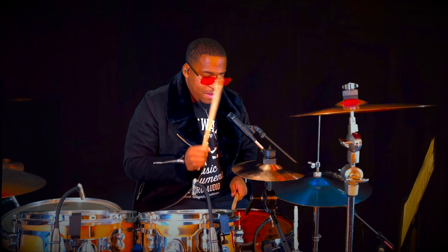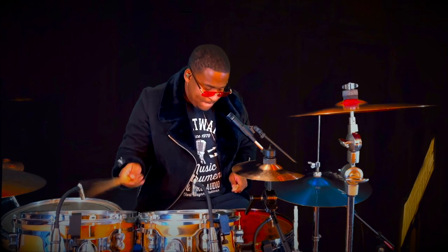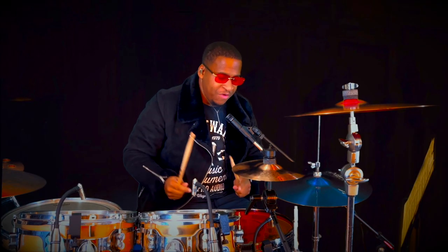Bruh. Not quite my tempo. It's all good, no worries. Here we go. Okay, let's get it. Five, six, seven. Why you keep rushing? Here we go. Man. Ready? Okay. That's my fault. Five, six, and...